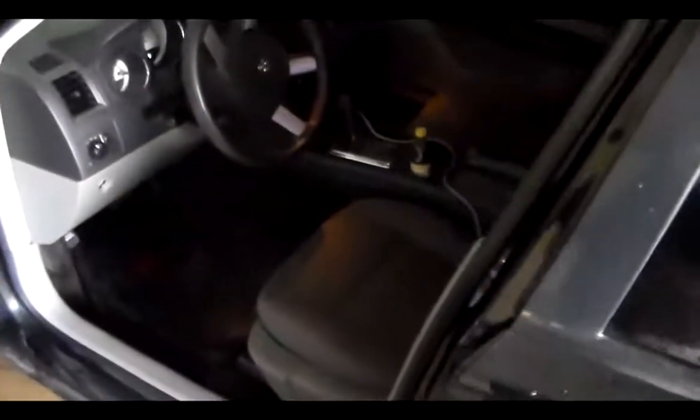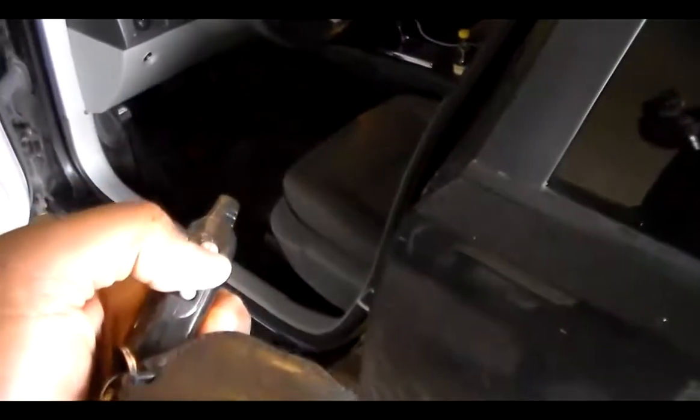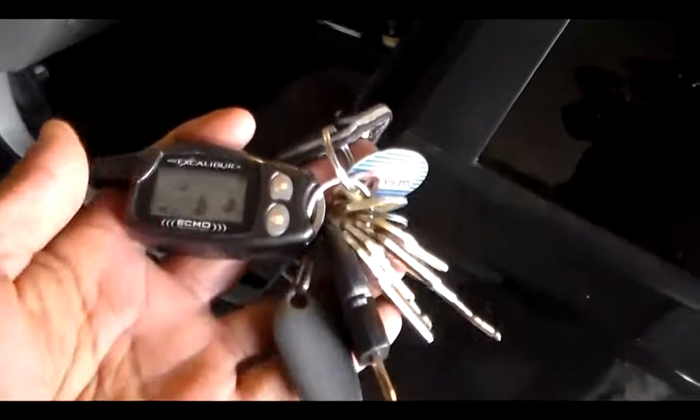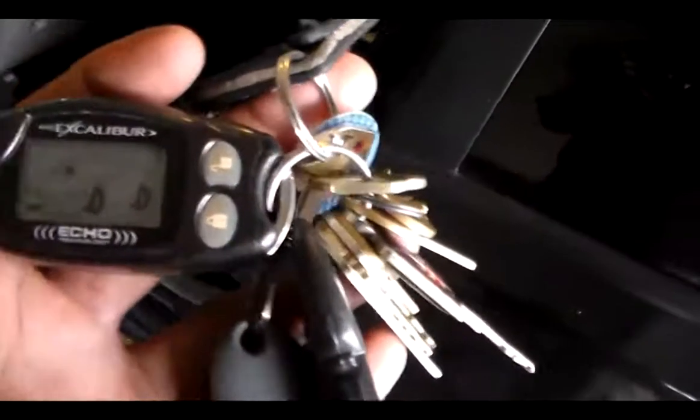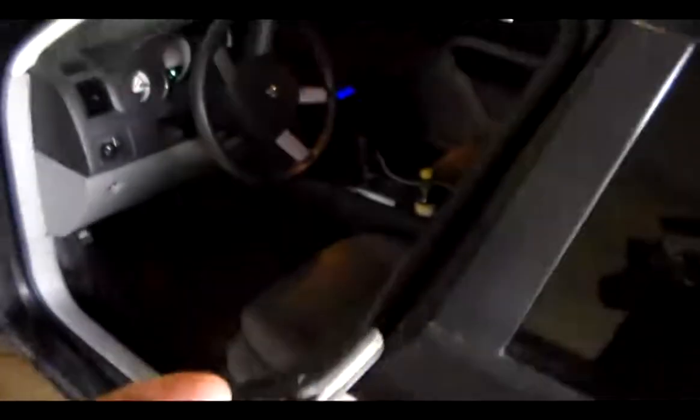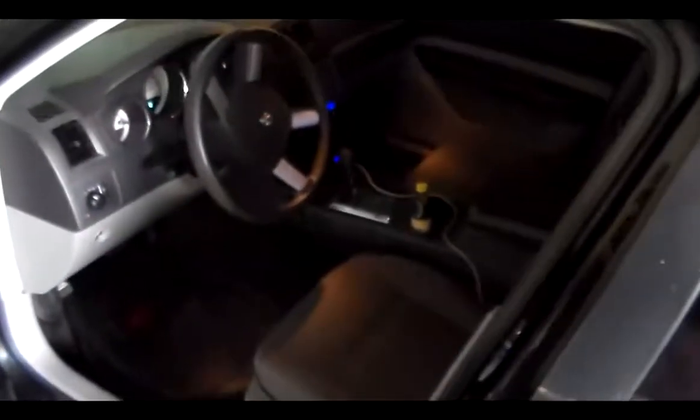And of course, remote start. You can see the remote plays the music and all that good stuff. The car just started — no issues at all.